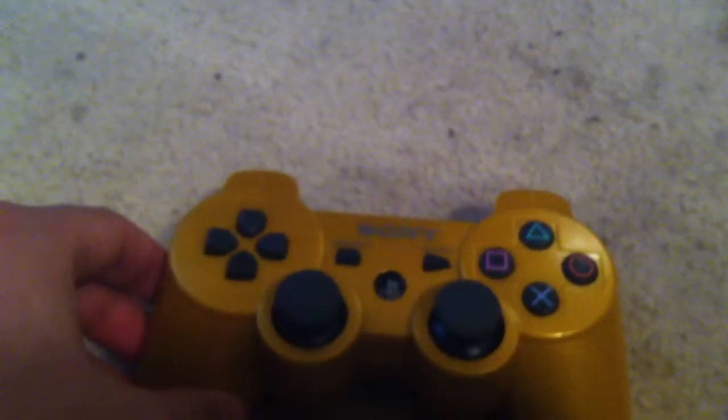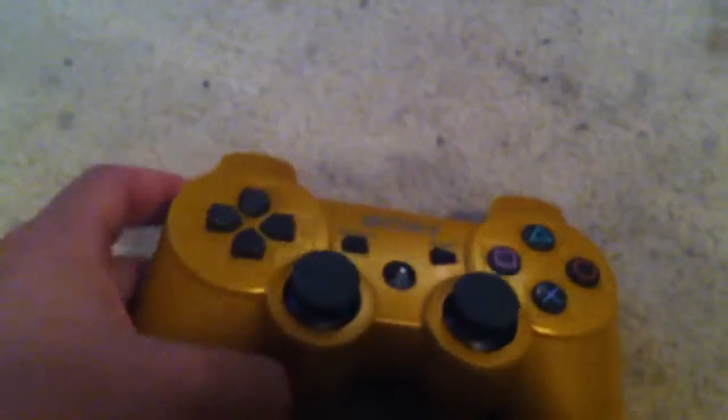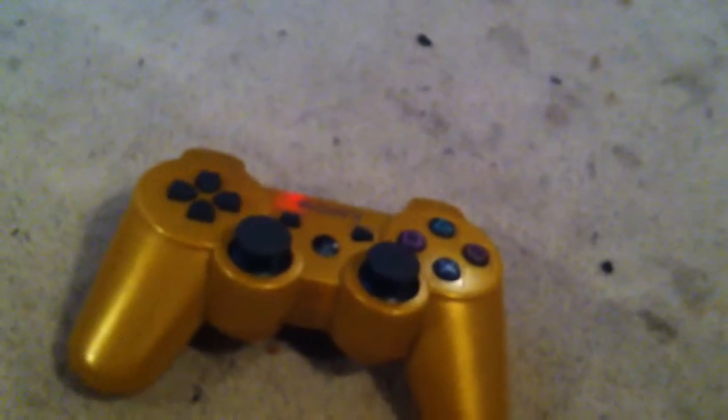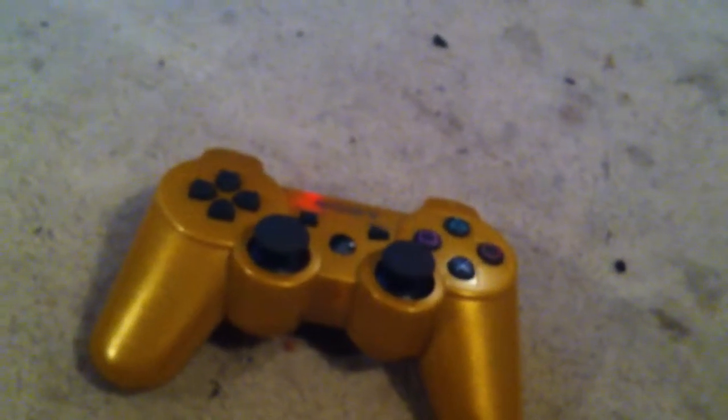Yeah, these ones click down like the other ones, this doesn't. It feels the same. It runs on a battery, not like a wired one. It's wireless, so it does that.